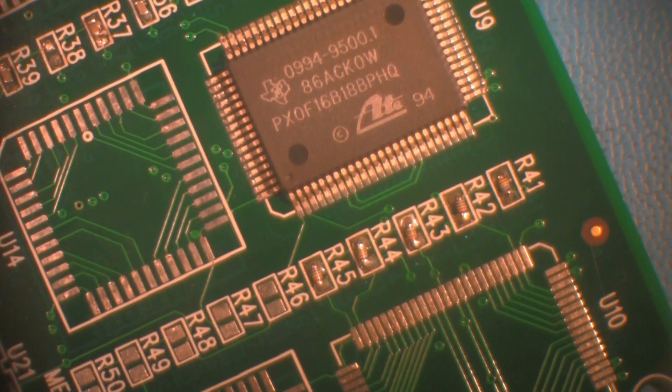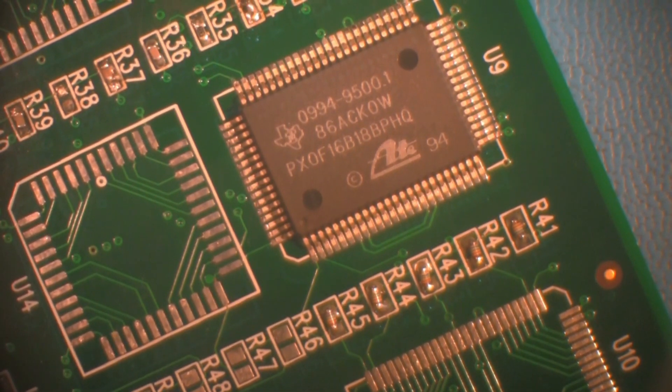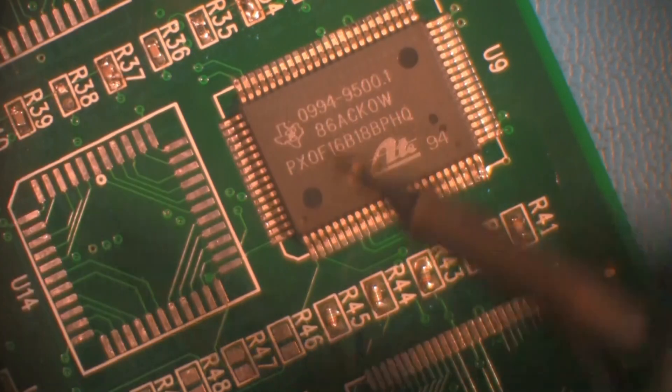Reorient the board after the component has cooled and access the diagonal corner lead. After verifying the continued alignment of the component, repeat the process of fluxing the leads, holding the component in place, and tack one corner lead.